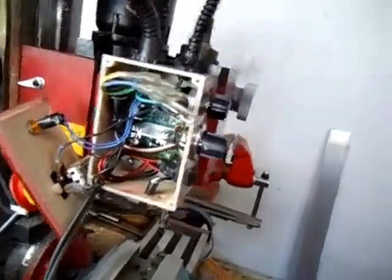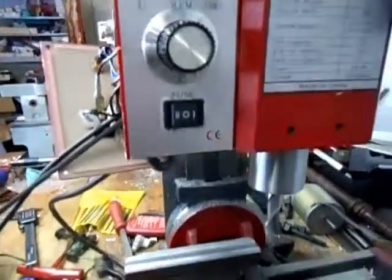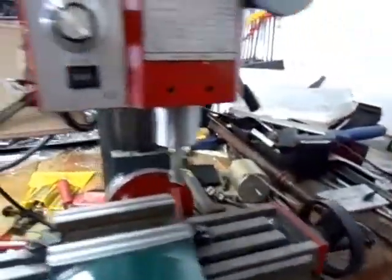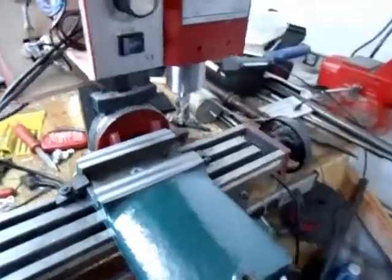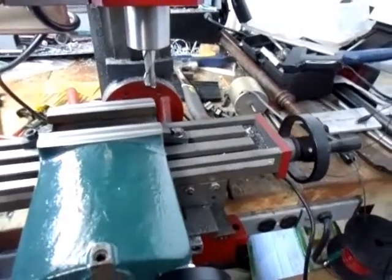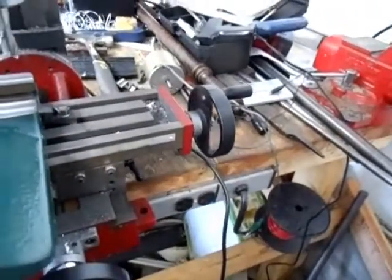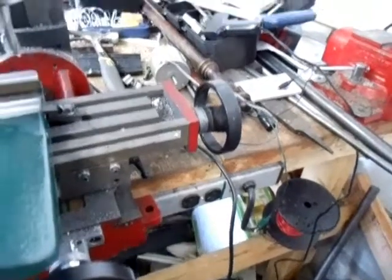Once that gets here I'll be able to close this up. Here's the control for the speed and this is for the direction. I can get this to creep real, real slow. That's about as slow as it'll go before it wants to stop — right there, that's barely creeping. But when you're machining you don't want it to stop.